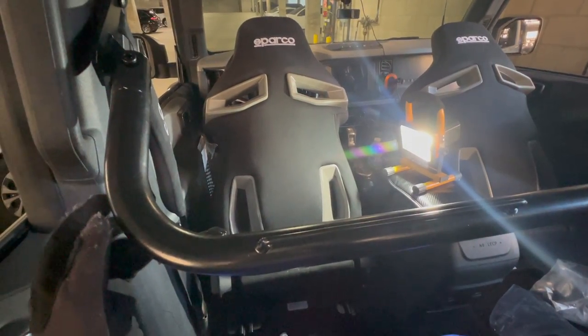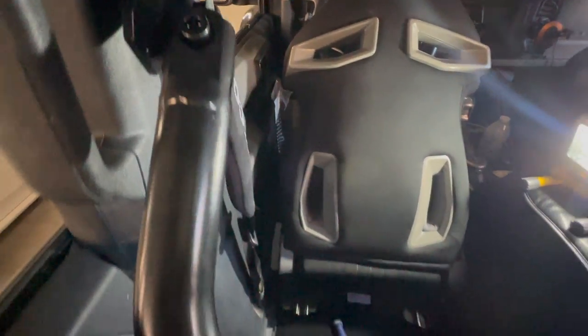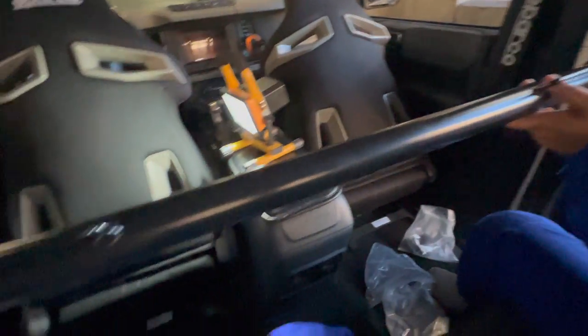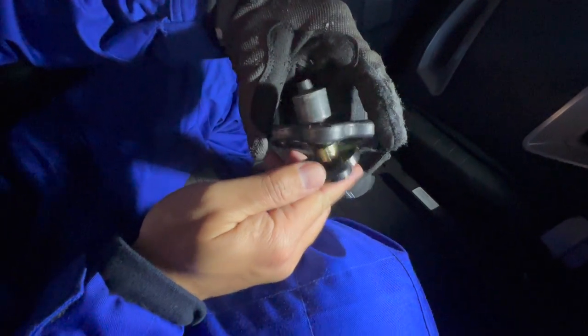After hand tightening this, we're now going to the other side and do the same process. We just finished putting the bar — this is all hand tight right now. We screwed it in on both sides, all hand tight. Next we're gonna do the bottom part. Here's the hardware and the spacer that's from the kit.